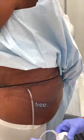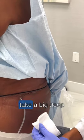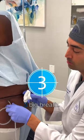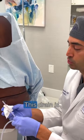Now the drain is completely free. On the count of three we're going to ask her to take a big deep breath and we're going to pull it out. One, two, three — big breath. Alright, that's it. This drain is out.